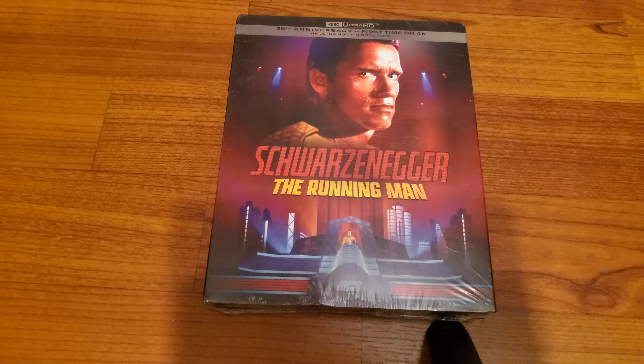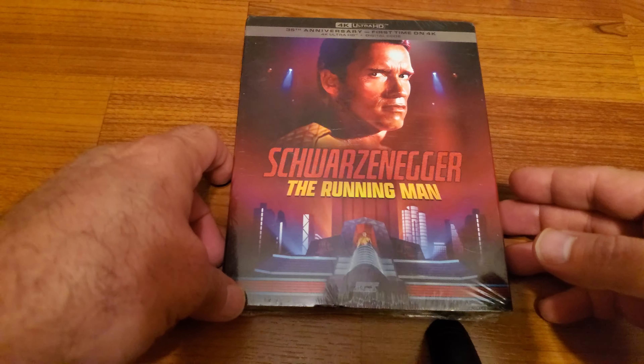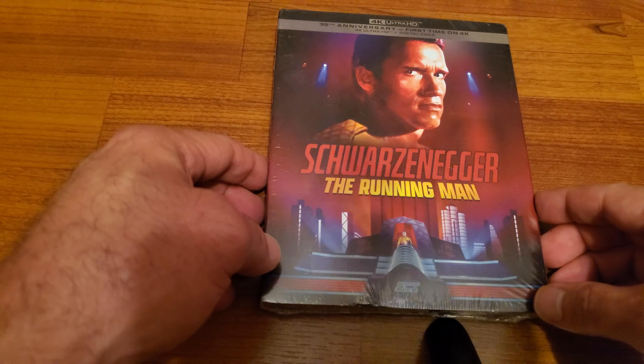Hello YouTubers, welcome back. I got a new delivery. We're going to take a look at The Running Man on 4K. This is a steelbook that came in today from Amazon.